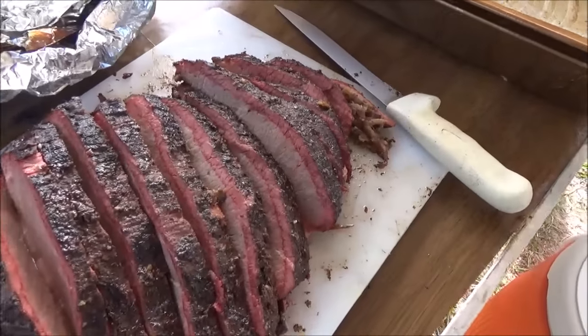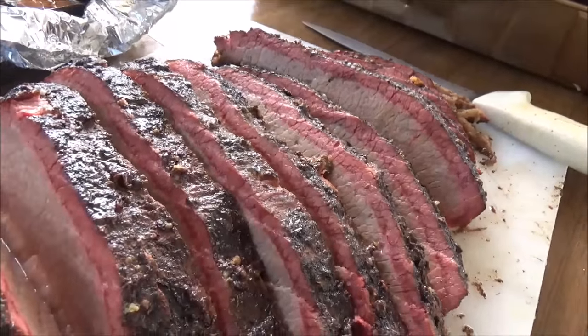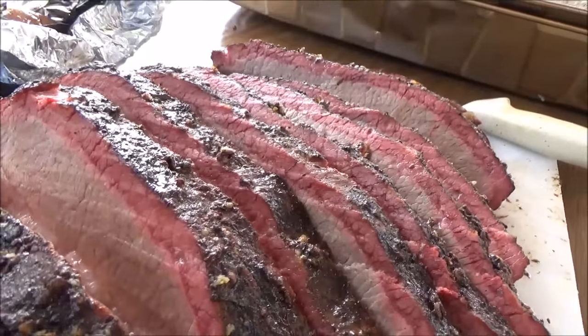Subscribe to my channel if you want to see how to make brisket that looks like that. Oh my gosh.